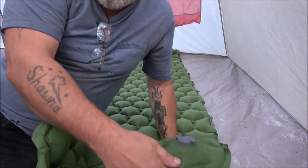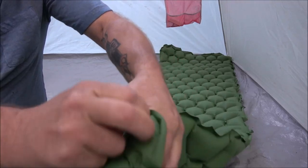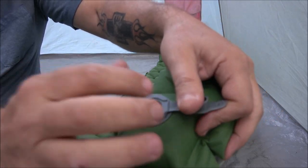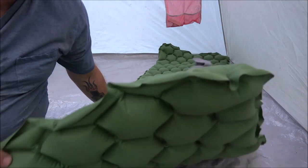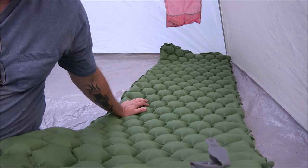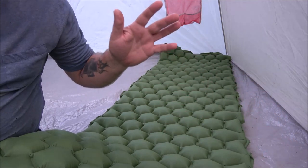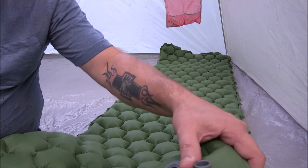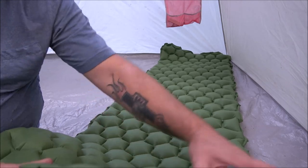I wanted to show you the valve. You open the top one and that's what you blow through — put your lips around there and blow. They say it takes 10 to 15 breaths to blow this up, and that's about right, because that's about what it took me and I've got COPD.